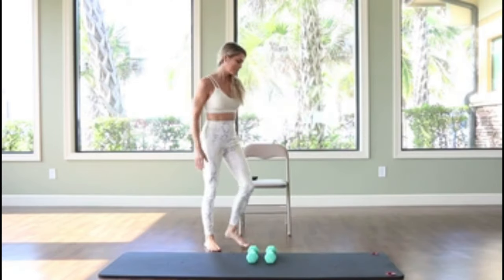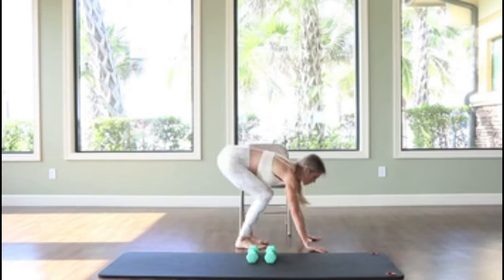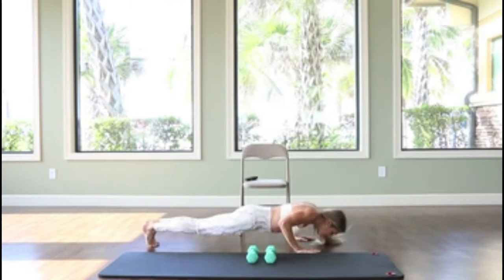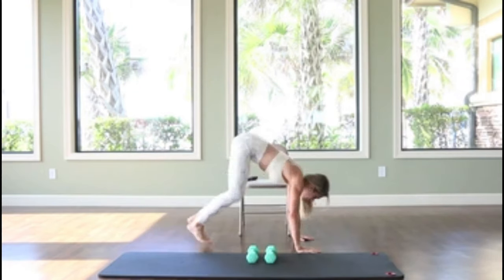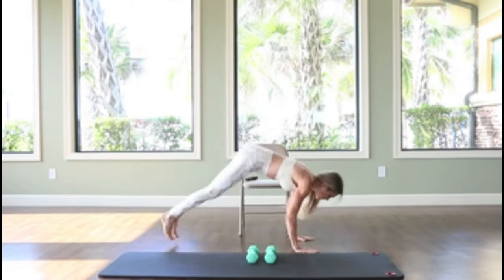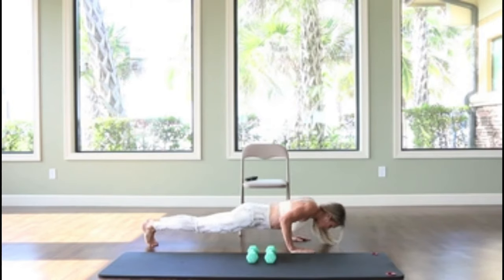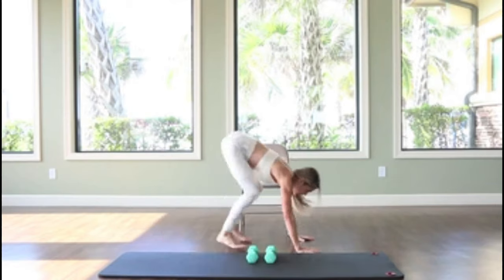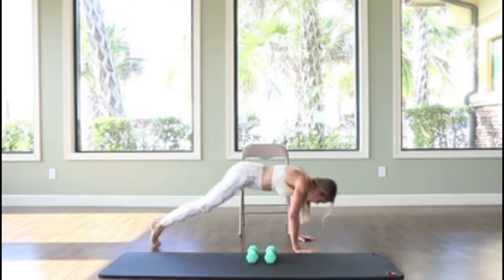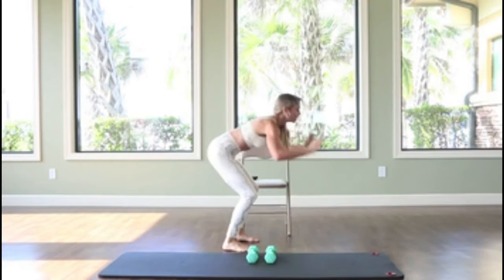Now I'm going to go into burpees. This is the most advanced version of the cardio intervals. If you want to repeat one of the other ones, feel free to do that. Or go ahead and give me that full burpee to really push that heart rate up. Great — two minute interval. Have a seat, catch your breath.